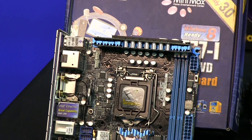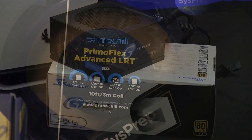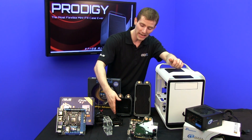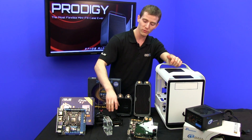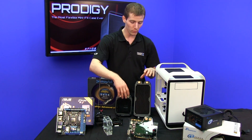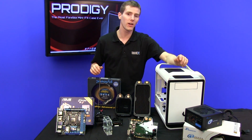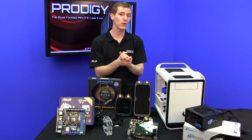We have an ASUS P8Z77i Deluxe Wi-Fi compatible motherboard. We have a Core i7 3770K. We are using a GTX 670 due to its tiny form factor, although larger cards would fit. We have a Swiftech Apogee HD, Swiftech MC Res Micro, and Swiftech MCP655 — those are our CPU block, reservoir, and pump. We are using two double-thick radiators: a 2x120mm for the front and a 1x120mm for the back. And last but not least, a Seasonic 550W 80-plus Gold power supply. The tubing we're using is PrimoFlex tubing, and we are ready to get started.